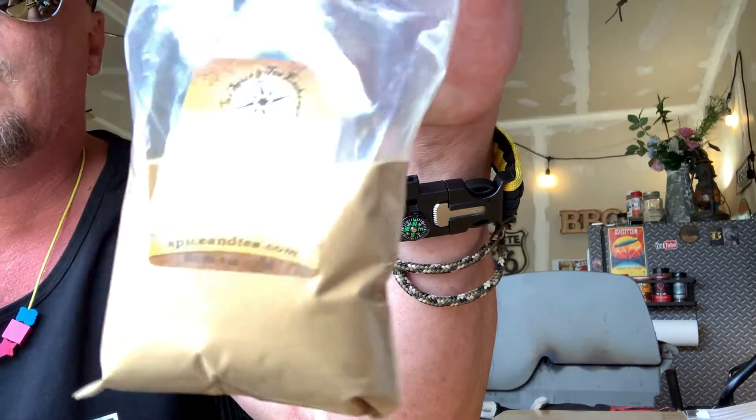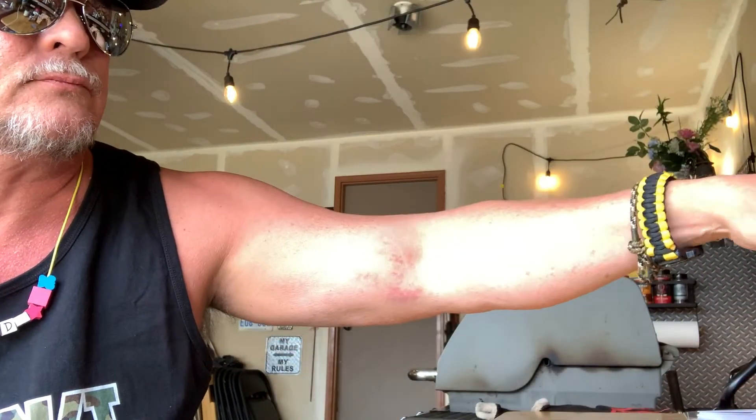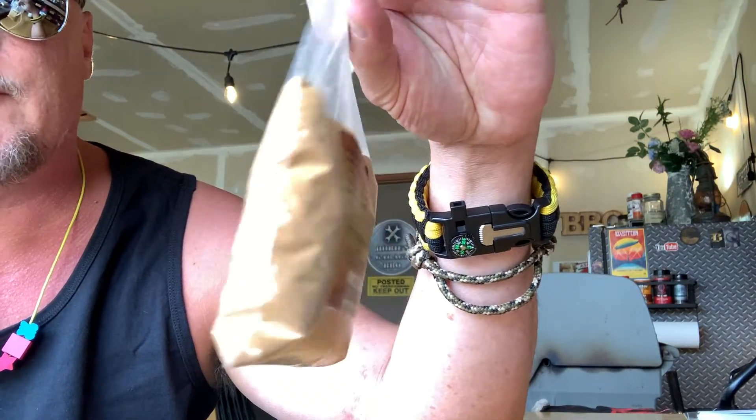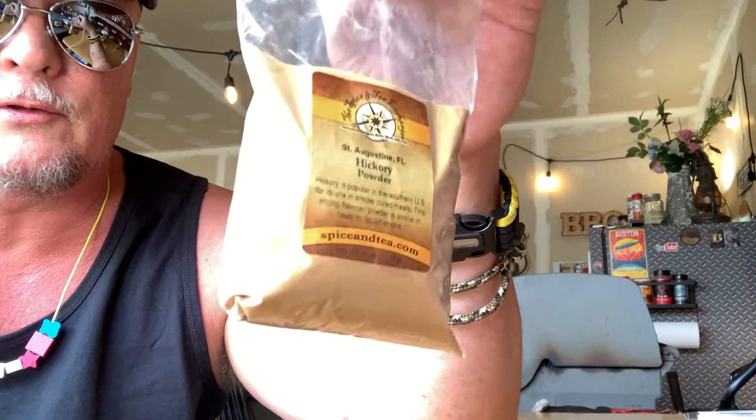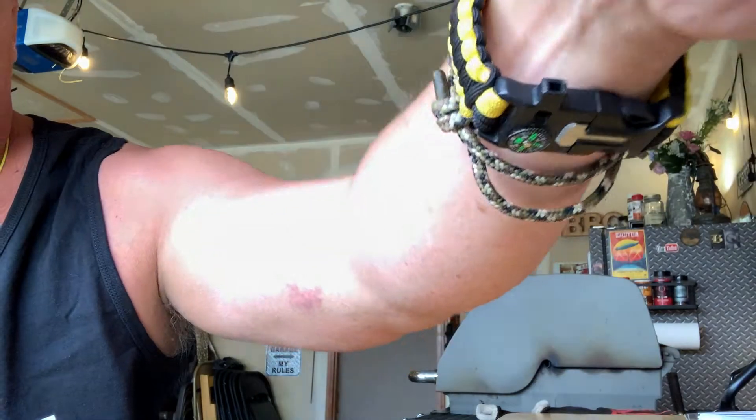Some may not know that they make liquid smoke and then dehydrate it into powdered smoke. This mesquite one goes in my chicken rub — I'm not going to tell you how much. And then this hickory smoke powder — it's not smoke flavoring, this is actual powdered smoke. That hickory one goes in my beef rub.